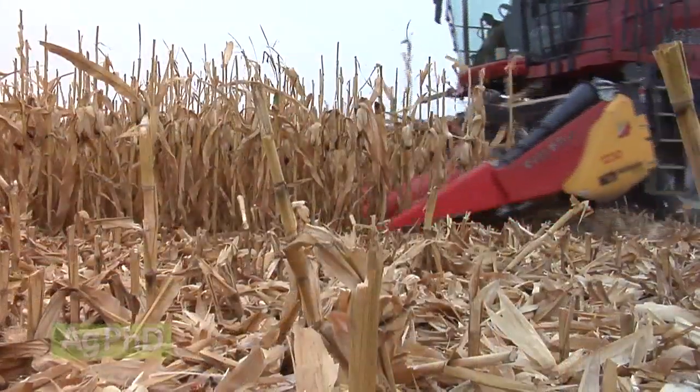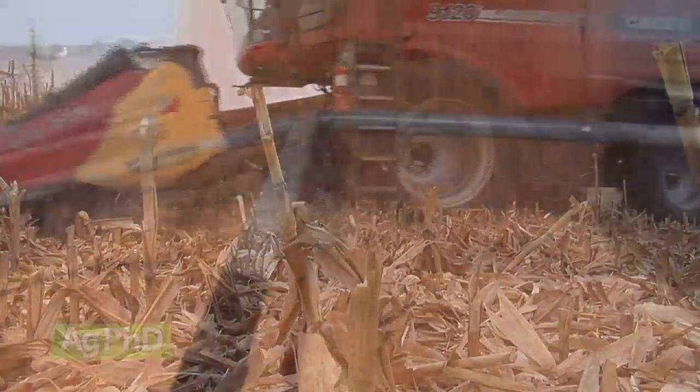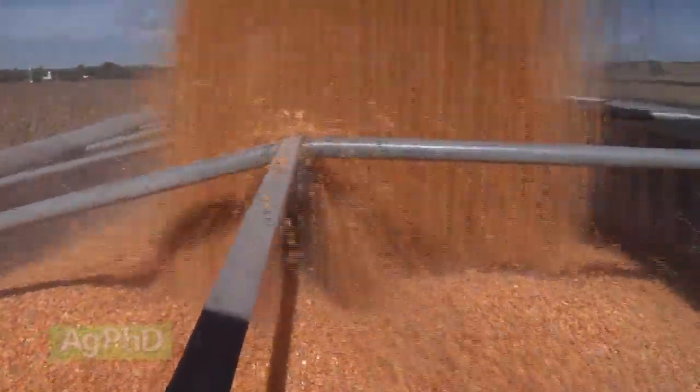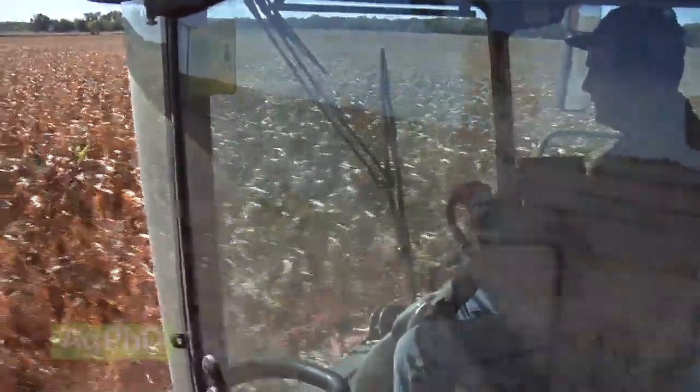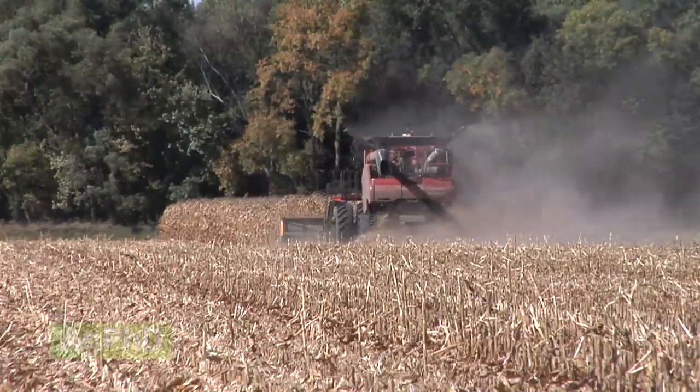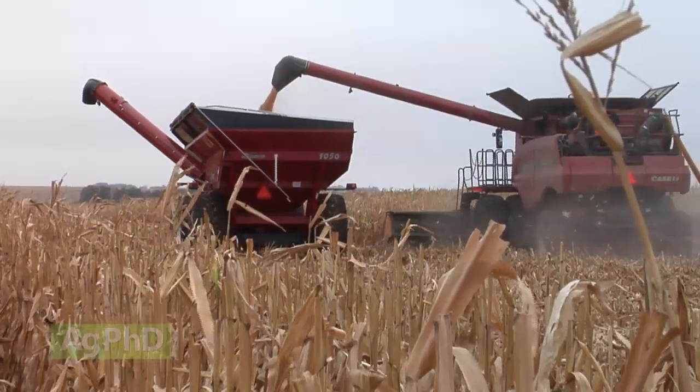After the combine runs through a nice field of corn, it's easy to focus on how much grain just came off the field. After all, that's your paycheck, and you've waited for it for nearly a year. However, that pass through the field with your combine is completely setting up your crop success for 2015 at the same time, and this deserves equal consideration.